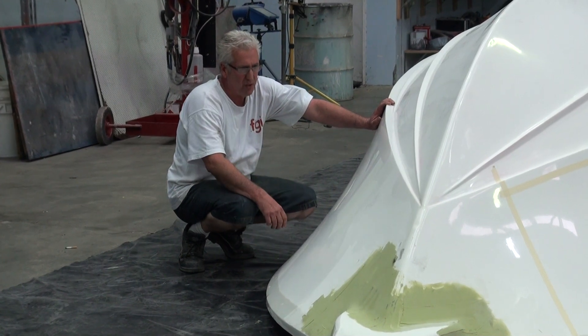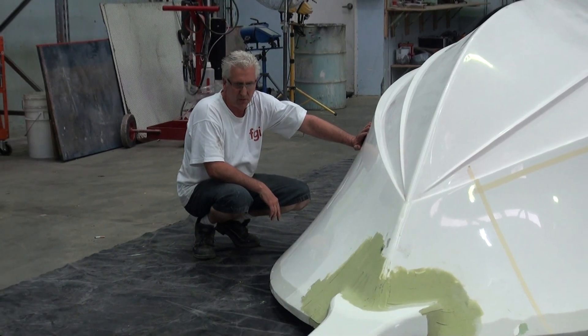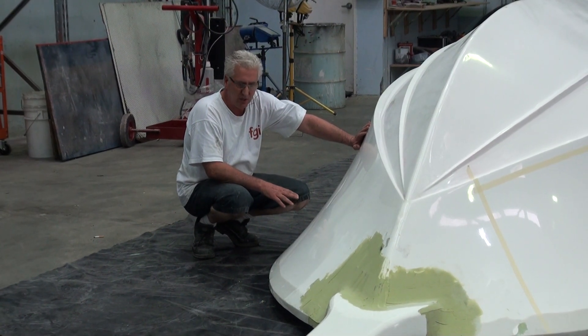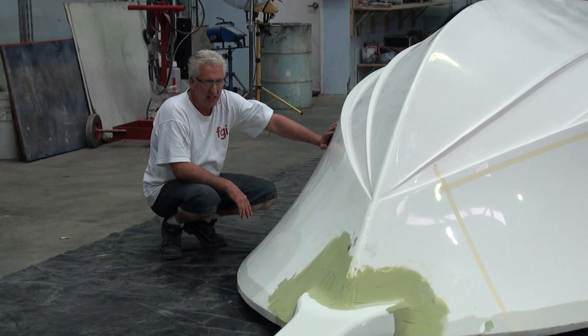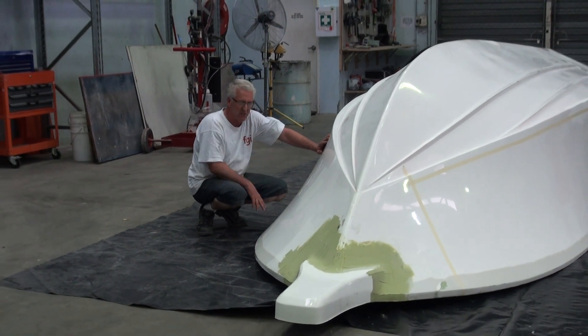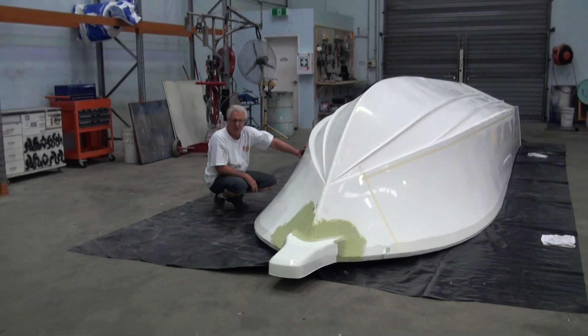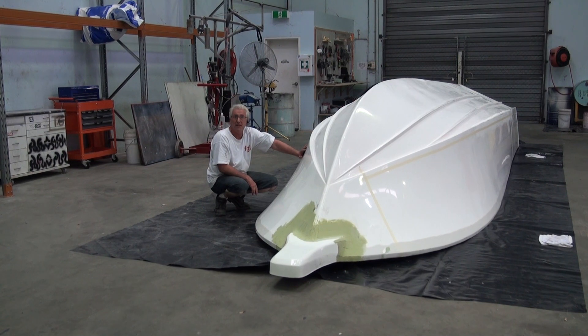We're going to cut down a couple of the sizes for a new 25 center console. These panels will take the internal shape of the hull and will save a lot of time in shaping and trying to fit these panels in. It will give us a much superior finish when the boat's made and ready to go.